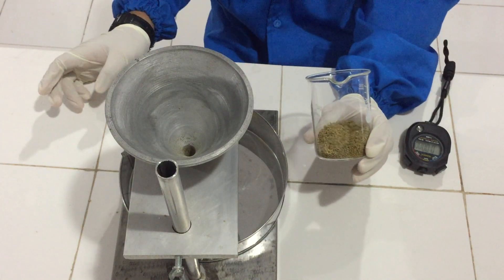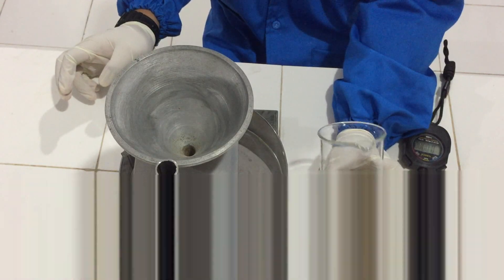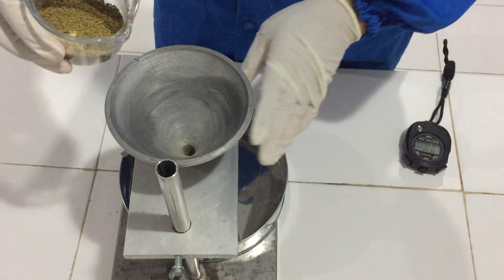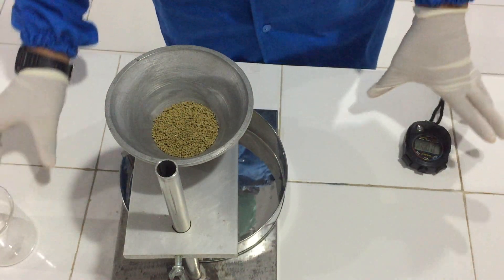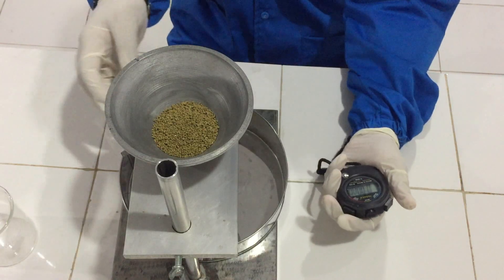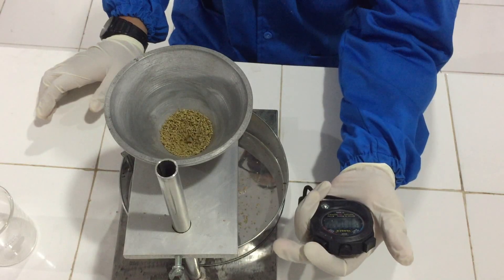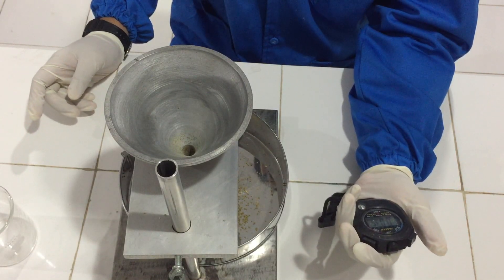Kita sekarang sudah mendapat granul dari percobaan sebelumnya, yaitu granul ekstrak etanol daun kelor. Kita akan melakukan uji alir pada granul. Kita masukkan ke alatnya — untuk uji alir hanya membutuhkan 25 gram granul. Kemudian kita sediakan stopwatch. Kita buka bersamaan dengan stopwatch. Uji alirnya yaitu sekitar 0,035 menit.